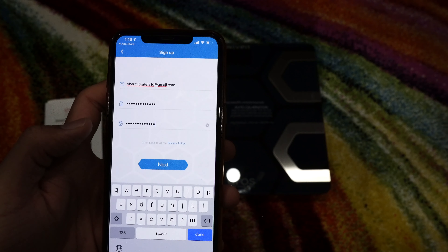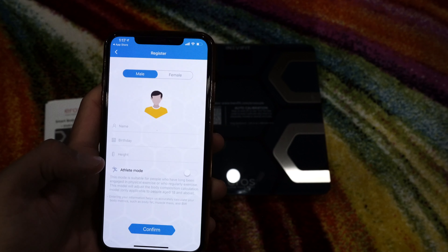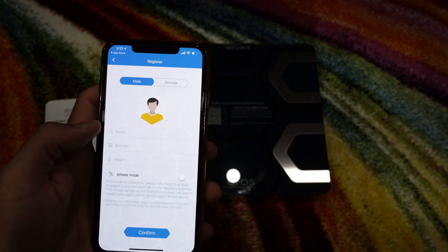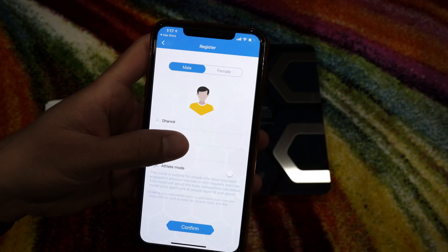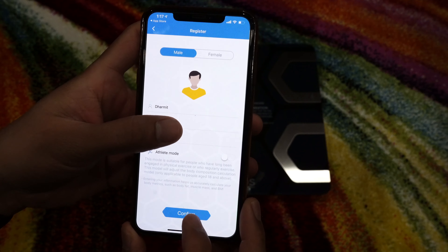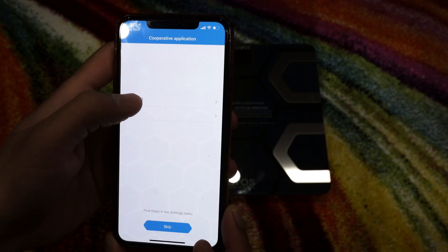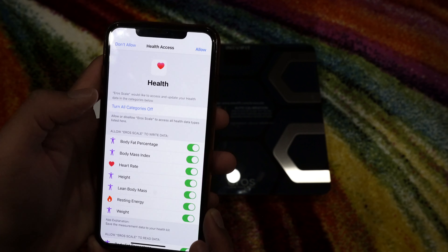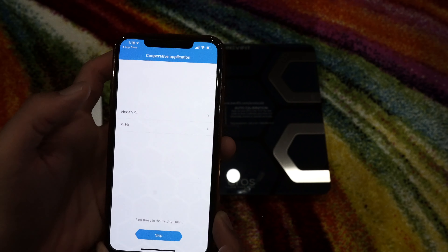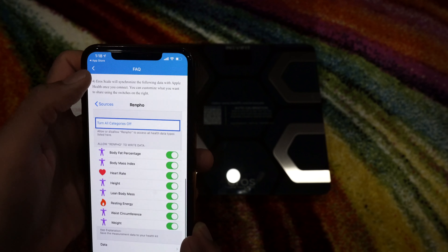I re-entered the password and pressed next. I agreed to the terms and entered my details — my name, birth date, and height. Now for security reasons I'm putting my finger on top of the screen. I'll confirm and save. It asks what health integrations I want to use — I'll do Health Kit and turn on all the categories. Then it shows the FAQs and other information.